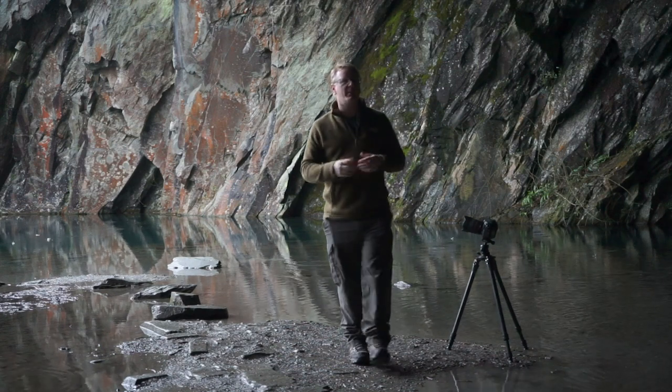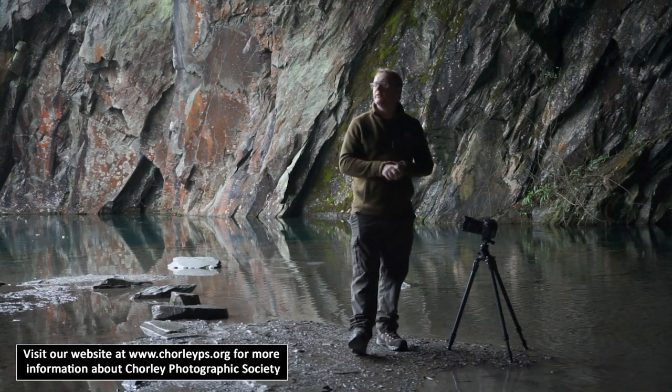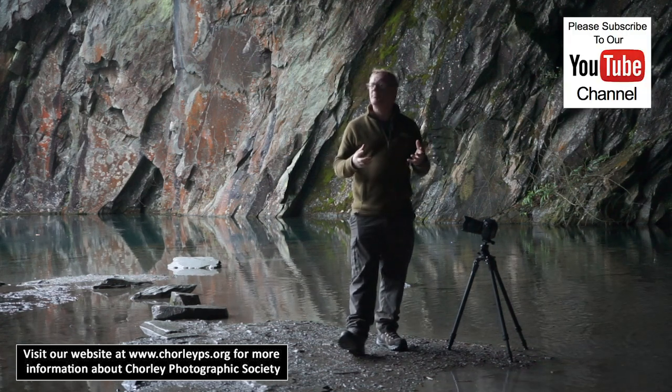Hello again, in this video we are in the Lake District. We've moved up to Rydal Water for the day, just to do some photography around here, and it's pouring down outside.